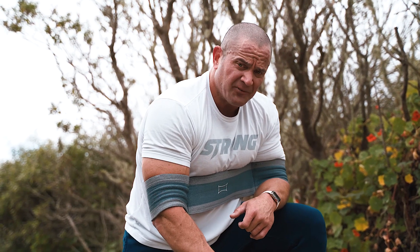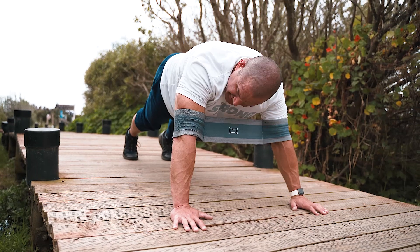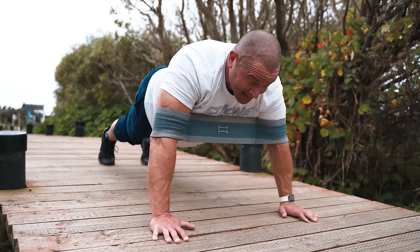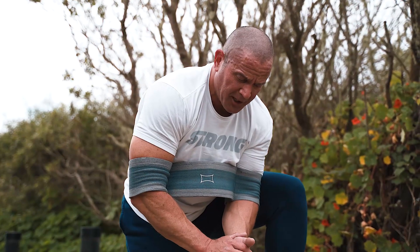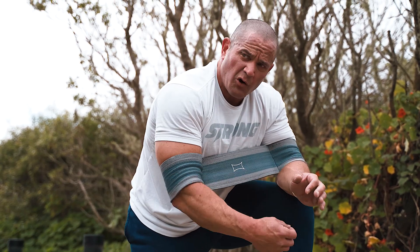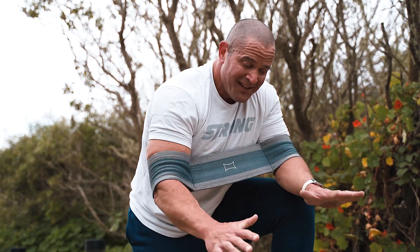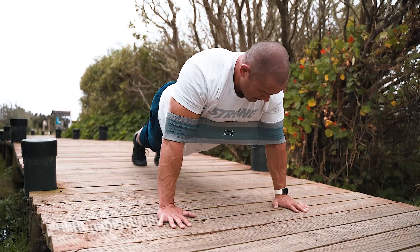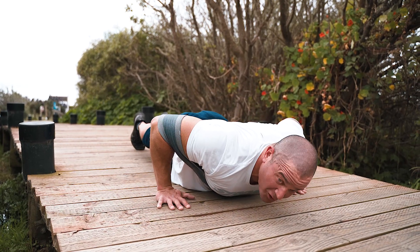A lot of people do push-ups with their arms way out here — their wrists are higher than their shoulders and they go like this with their head. That is not a push-up. That motion gives me indication that your core is not strong enough to have your hands in the right place. We need to bring those hands down and underneath us more, and when we do that, we get rewarded for it with the slingshot because it gives us more assistance the more correctly we do the exercise.